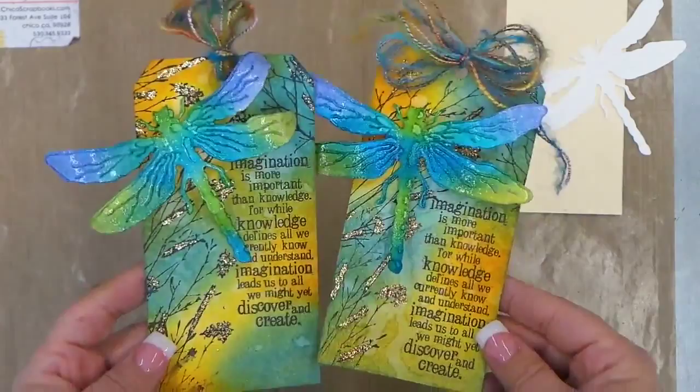Hi everyone, it's Jodi at Chico's Scrapbooks with this week's make and take. We're gonna be doing these gorgeous dragonfly tags. Hope you enjoy the video and we'll go ahead and get started.